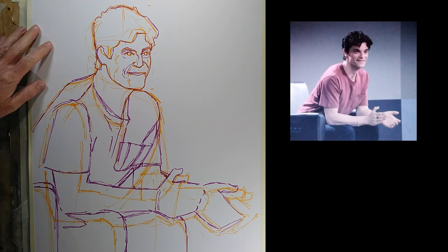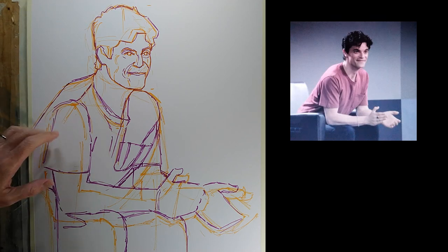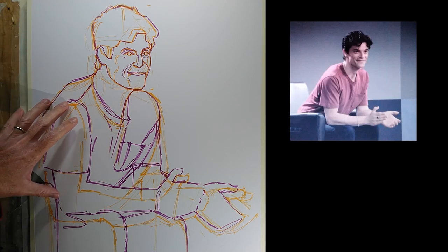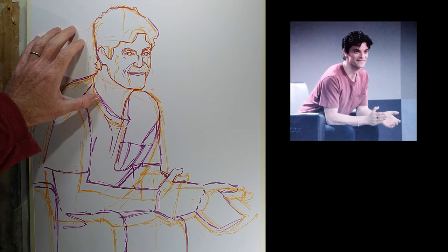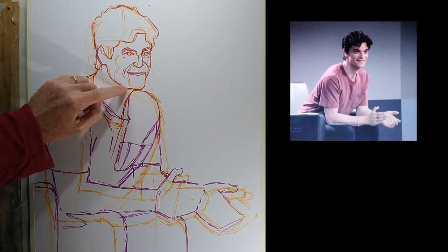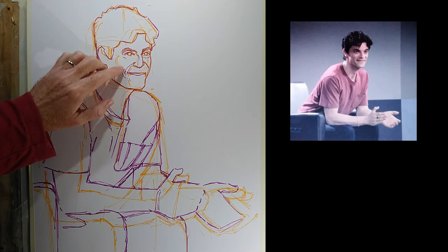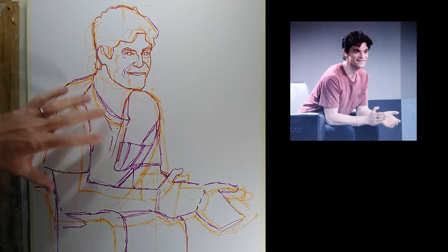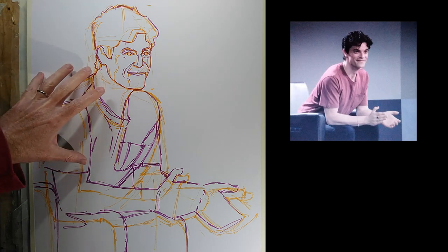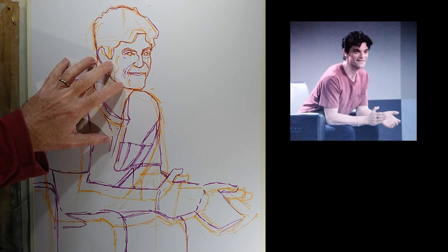I've started out with my A2 mixed media paper and did a first drawing freehand using an orange watercolor marker pen. I was fairly happy with the figure drawing but hadn't captured the likeness at all, and felt the head was too small for the body. Going back with the purple, I kept the head more or less the same size, correcting quite a lot of the features, and ended up having to change the scale of pretty much everything else.